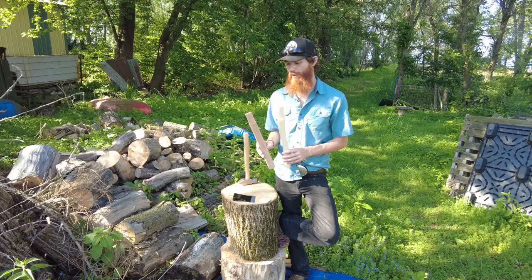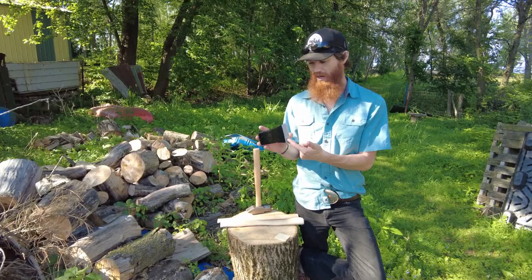Hey guys, Brandon with WhiskeyRiverTrading.com. I'm here to talk to you about a couple handles that are super popular on our website and how they work along with the Axe Gang head.